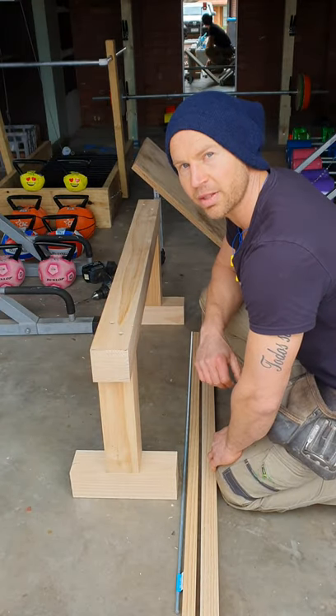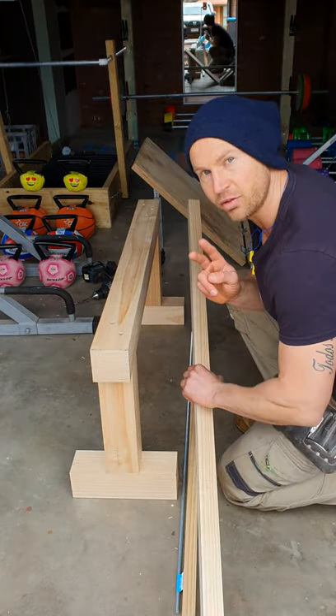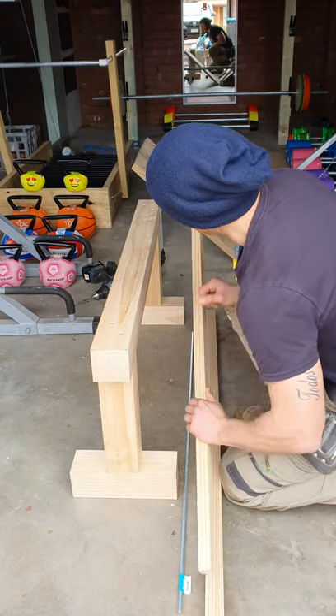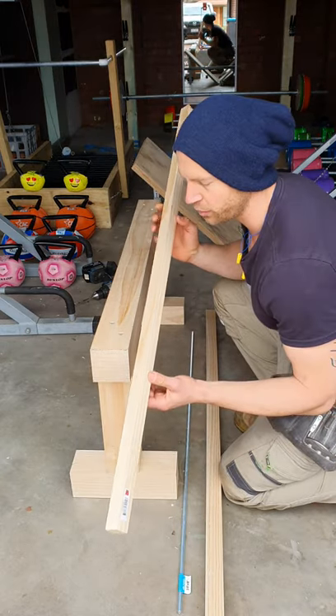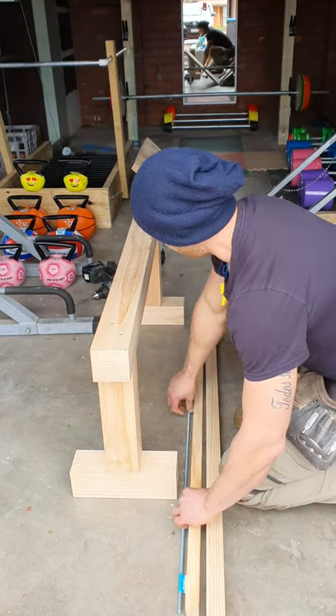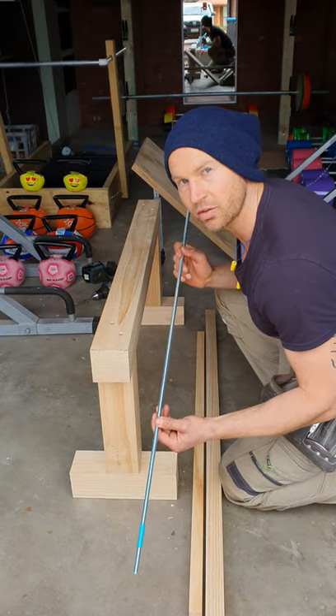It's now time to cut our back support frame, which we're using out of this 40 by 40 dressed pine. We need two at 760mm. Following that we can cut our back support adjustment out of this 20 by 20, and we need two at 400mm. Following that we can put those together using this 10mm threaded rod, some washers and some nuts.